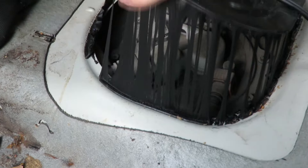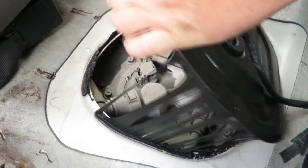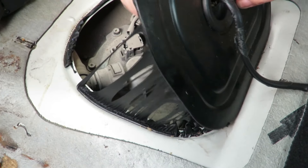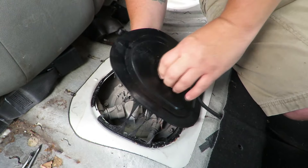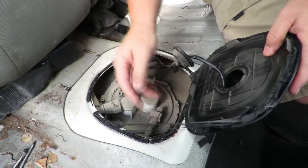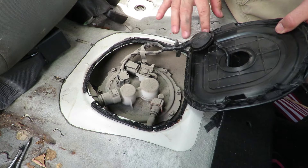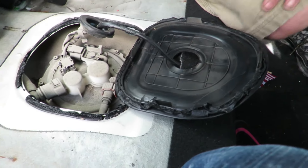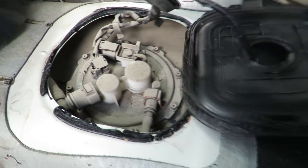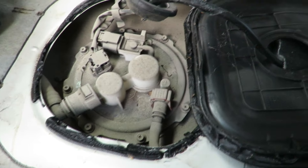You loosen it up and then just pull it off — all it is is a rubber membrane. Push this rubber piece down and out of your way. That gives you access to the bottom of the car right there.